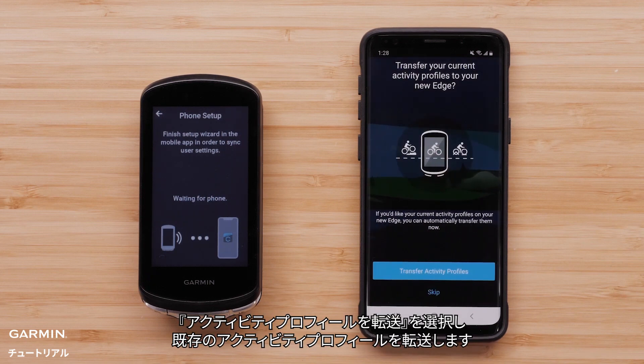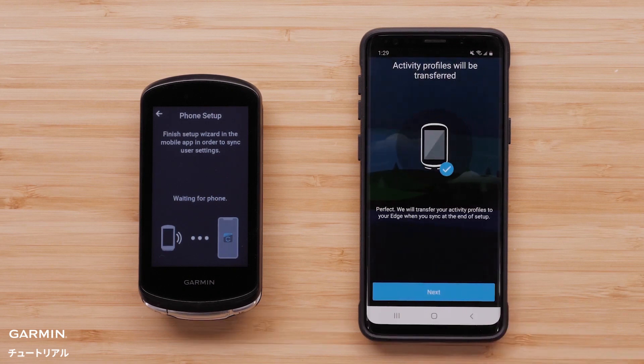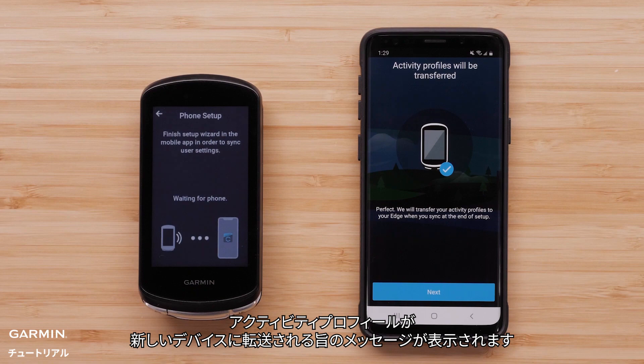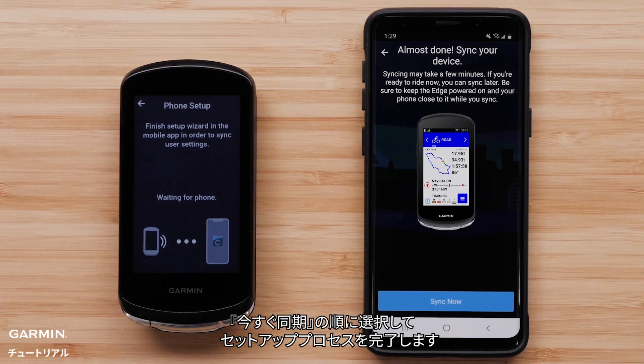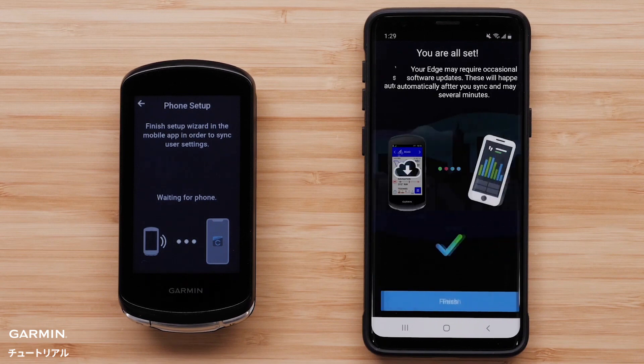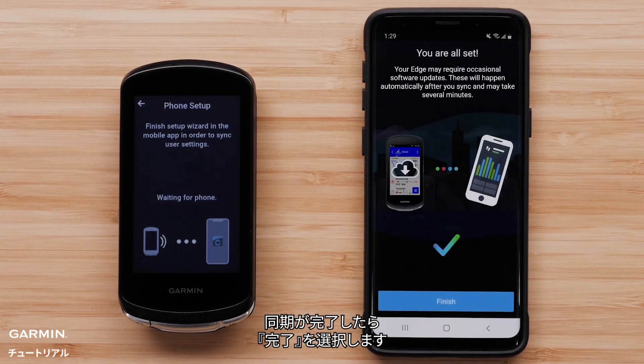Select Transfer Activity Profiles to transfer your current activity profiles. You will see a message that says your activity profiles will transfer to your new Edge 1040 device. Select Next. Select Sync Now to finish the setup process. Select Finish when the sync is complete.